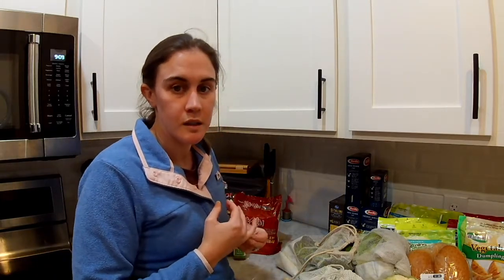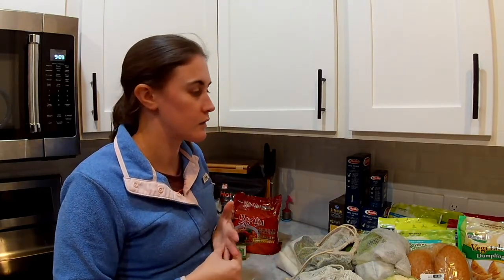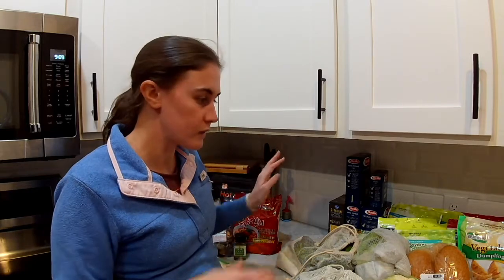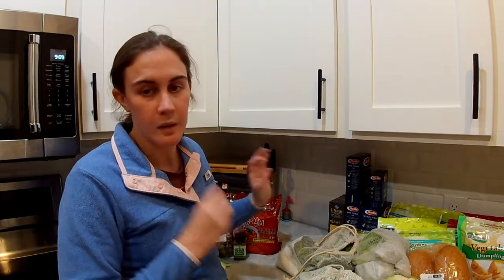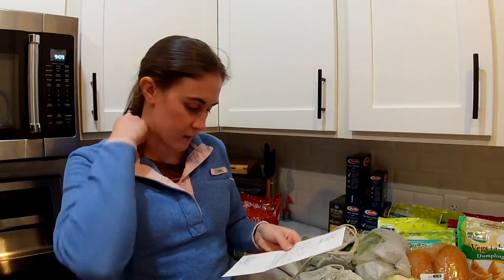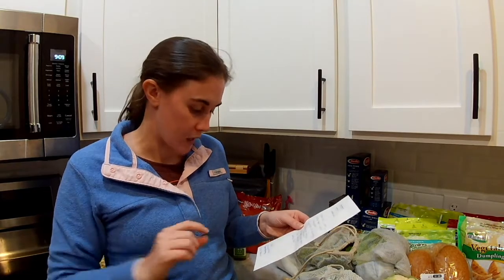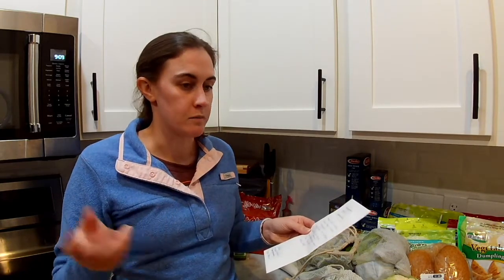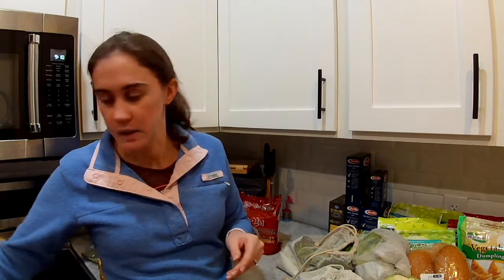My husband and I eat a mostly plant-based, almost entirely vegan diet. There are a few things in here that are not strictly vegan, but we try and keep that to a minimum. I also put on the bottom of my list any things I need to meal prep or make ahead. For this week I can make ahead the mashed potatoes that will go in the shepherd's pie, which will make that go really quick. I also need to cook some black beans — I buy all my beans dry and cook them myself, and those will go in the tortilla soup.